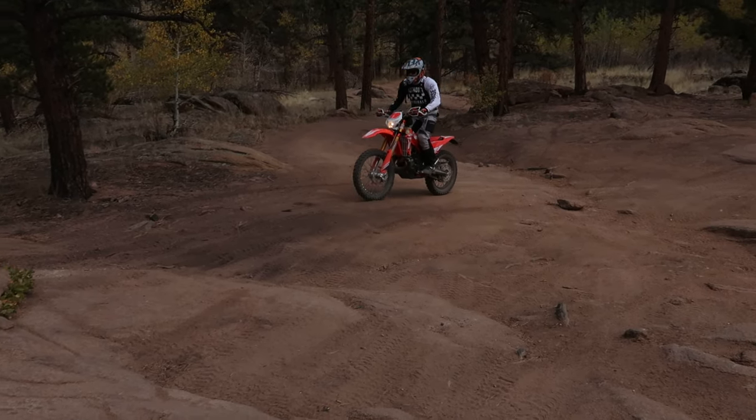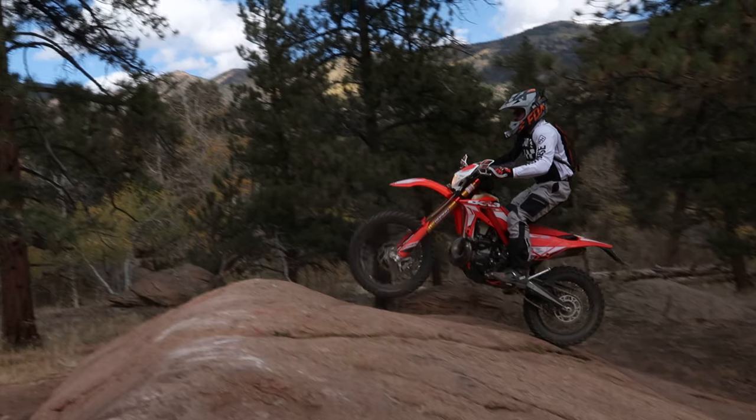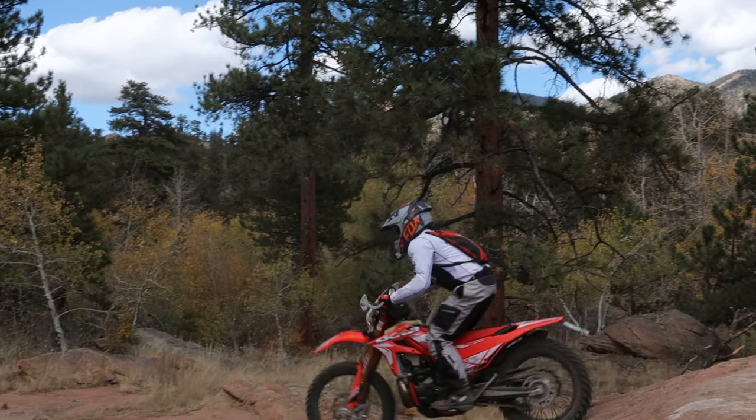First of all, a huge thank you to This Mountain Life for letting me ride his cross trainer. I urge you to check his channel out as he owns one and rides a cross trainer in many diverse terrains.